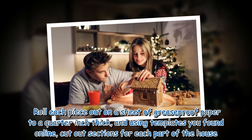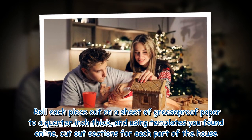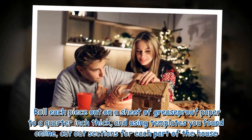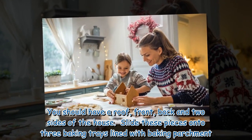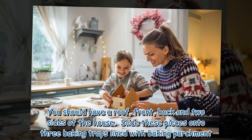Roll each piece out on a sheet of greaseproof paper to a quarter inch thick, and using templates you found online, cut out sections for each part of the house. You should have a roof, front, back and two sides of the house. Slide these pieces onto 3 baking trays lined with baking parchment.